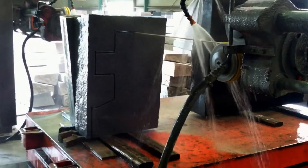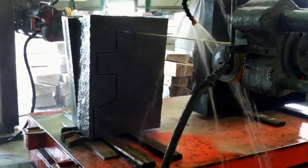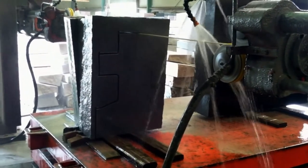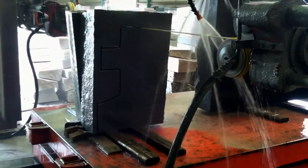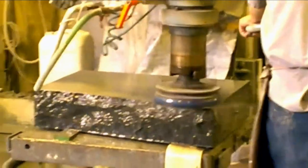Right now we're at the production plant watching the wire saw cut across shapes. It is actually cutting three at one time. As you can see, the process is very slow.